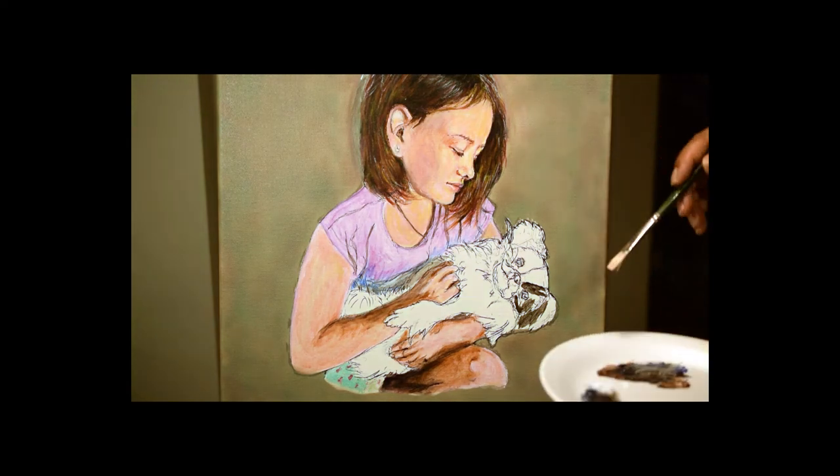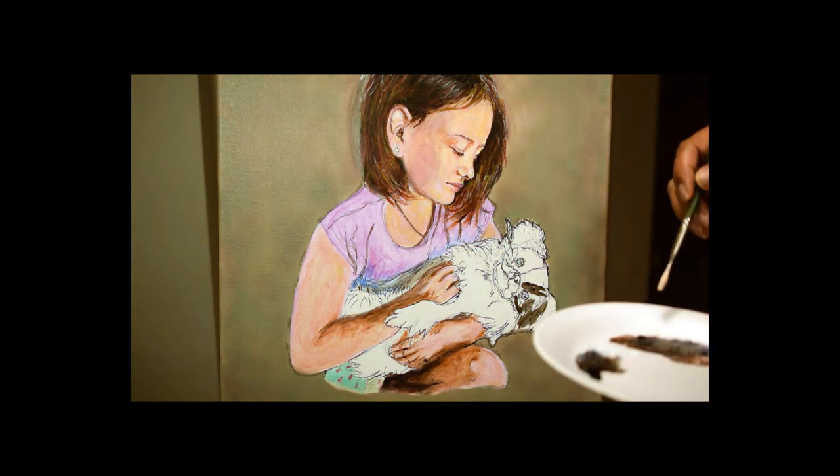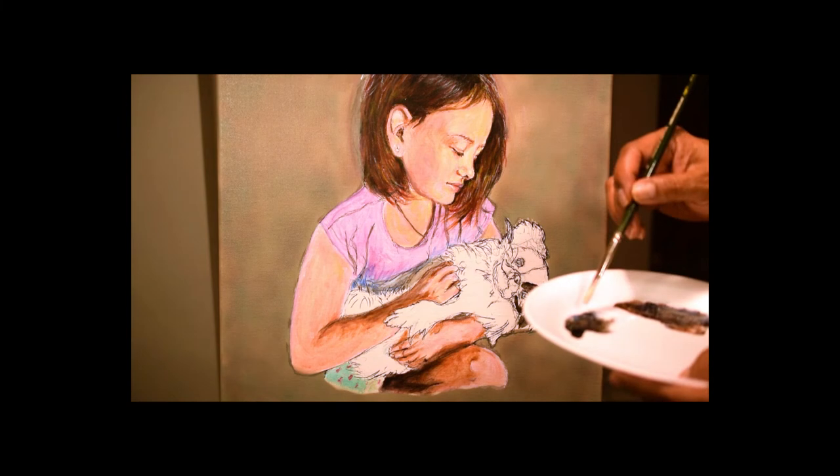So here we go. Okay, now that I've done the girl, I've got to do the dog.